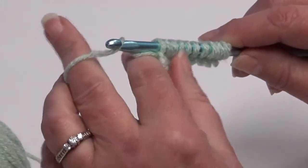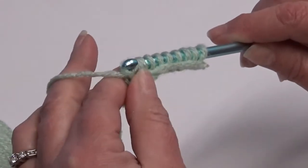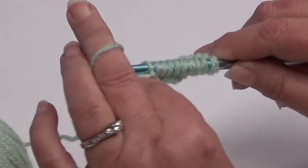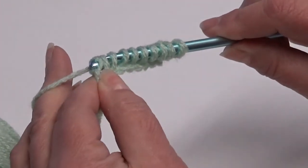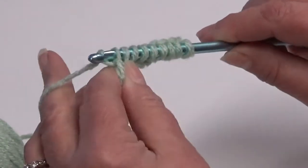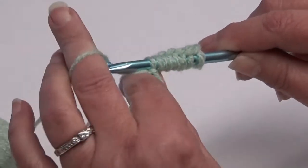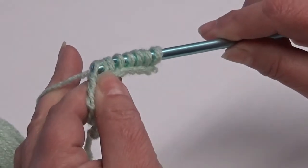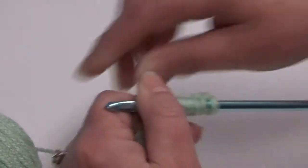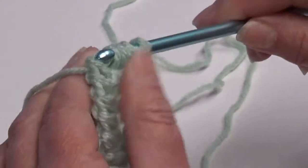Now to take your loops off the hook, you're going to put your yarn over the hook and pull through that first loop. To take the rest of the loops off the hook, you're going to put your yarn over, pull through the first loop, pull through the second loop. Yarn over, through the first loop, through the second loop. And you're going to continue to the end of your row.